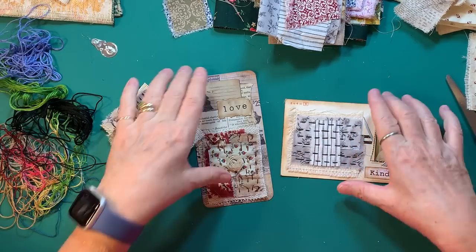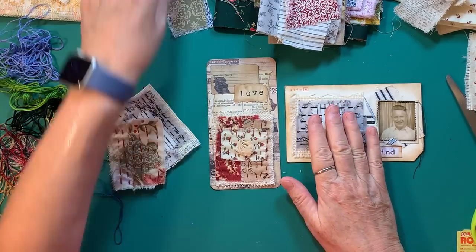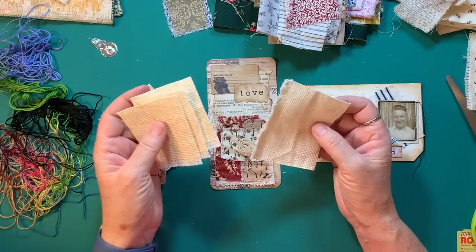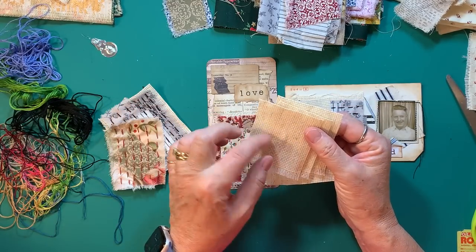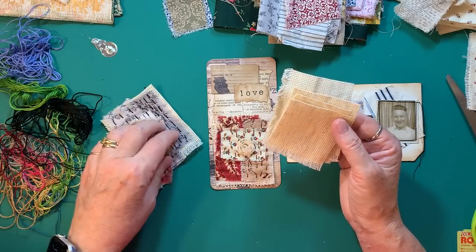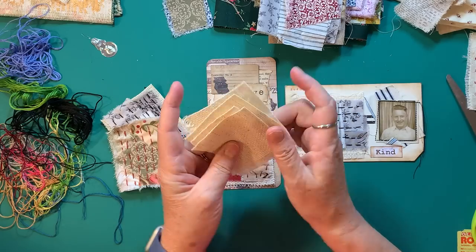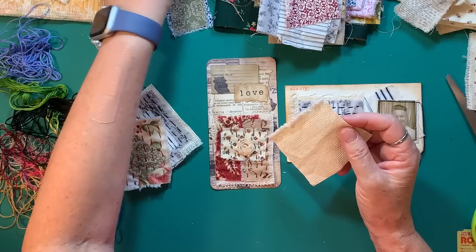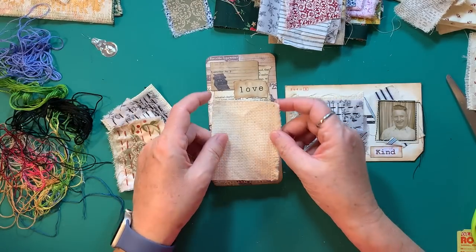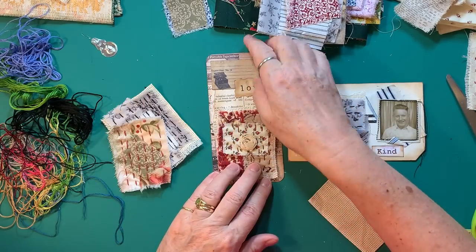I make these little things with a base of Aida cloth, which is cross stitch fabric. I had a little hunk of it given to me in happy mail, and it's perfect for this. These are the last pieces I have left, which is very sad. But I suppose I could find some more at Joann's or somewhere. I kind of cut them about the size to fit.